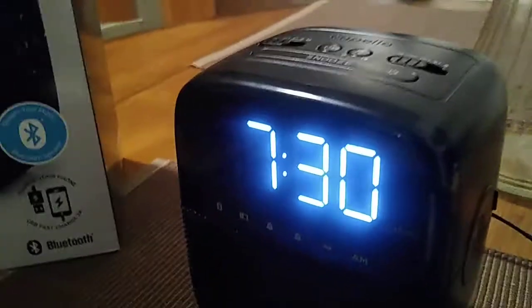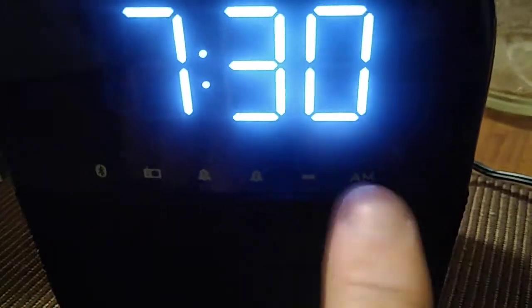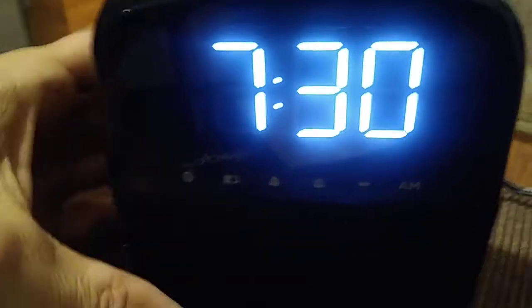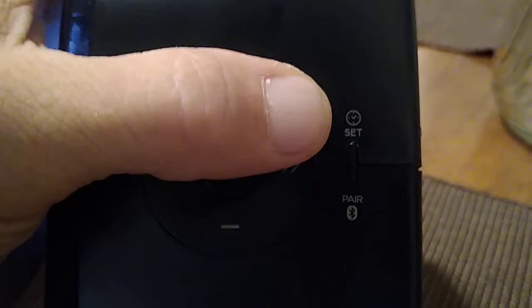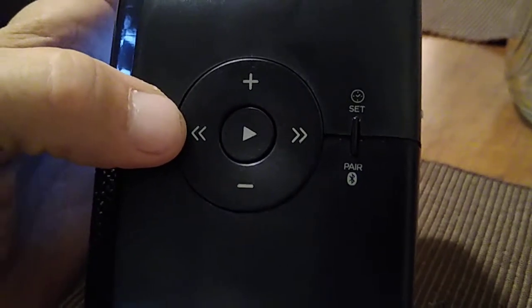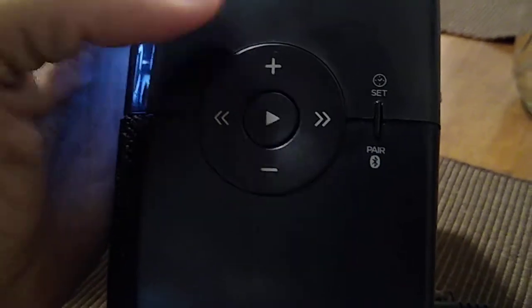Now you're wondering what buttons I pressed to set the time correctly. Looking at the front, this is going to be 7:30 PM — you'll know that because the AM light right over here won't be lit. If the light is on above AM, that means it's AM; if there's no light, that means it's PM. On the side, you have the set button — press that first to get the display to flash. Then press the direction arrow for the hour button, and the button to the right for the minute button. When you have the correct time, press set again to lock it in place.